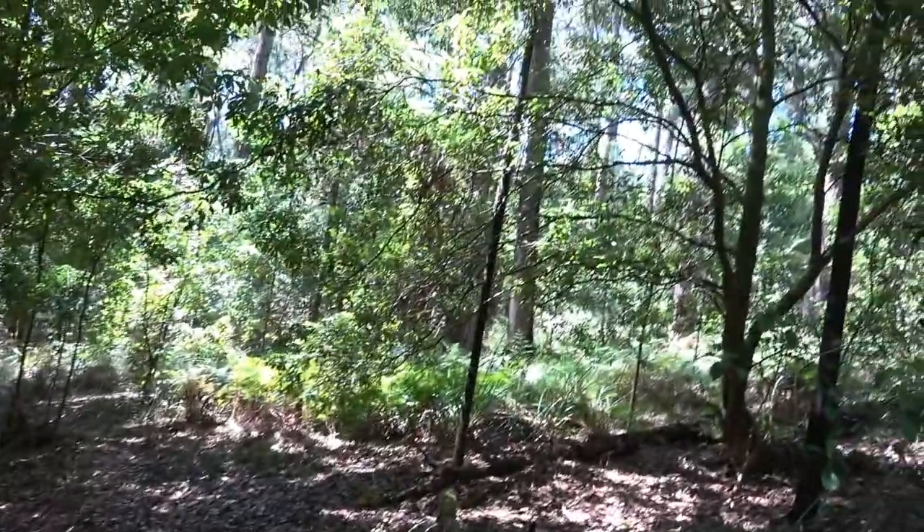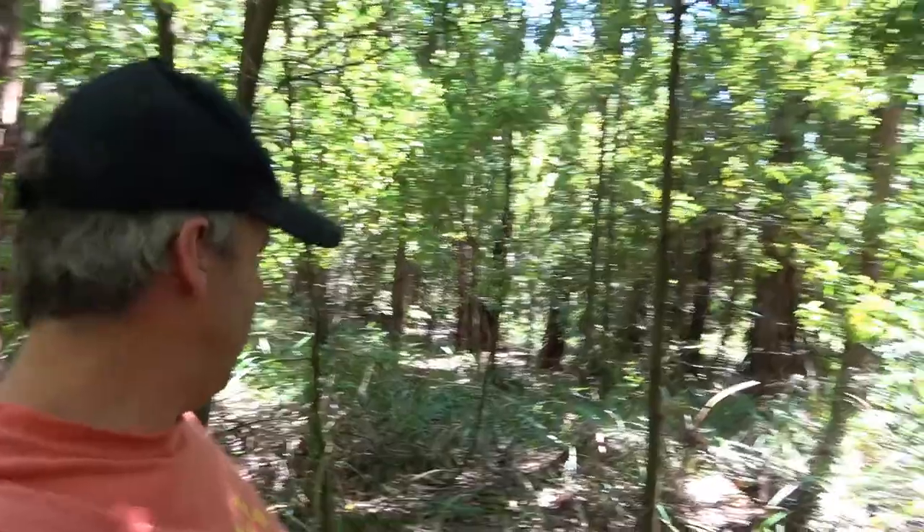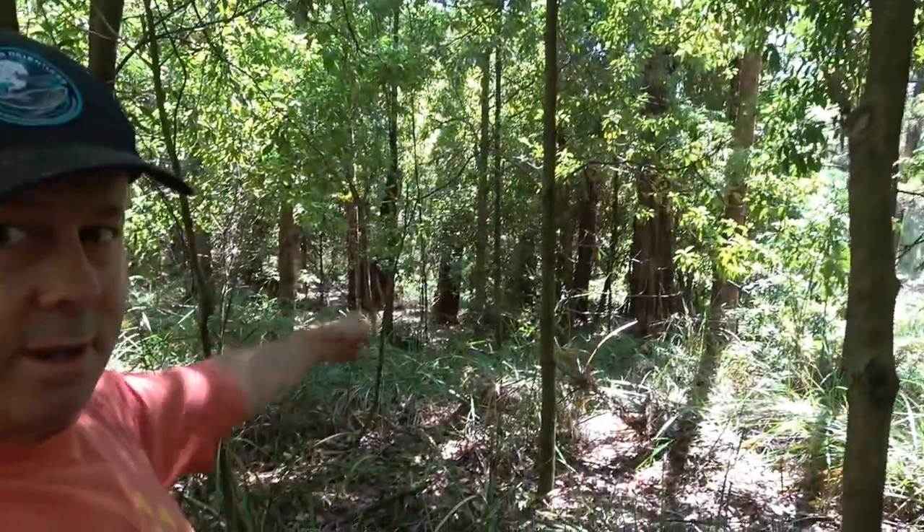Well, that was a bit bizarre. Just hit this little clearing and a fox came up quite close — just started down there and walked up here. I've got it on camera, I'll cut that in. Foxes are a scourge around here and that could have been the fox that killed our chickens.